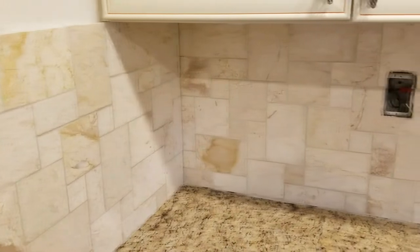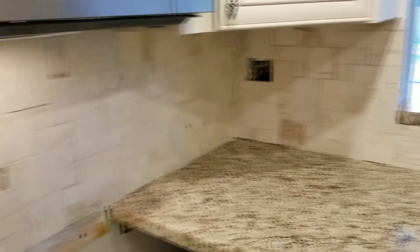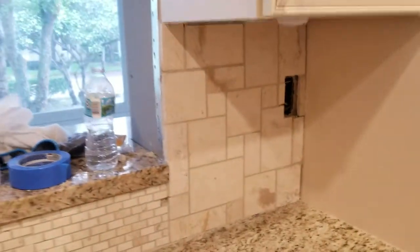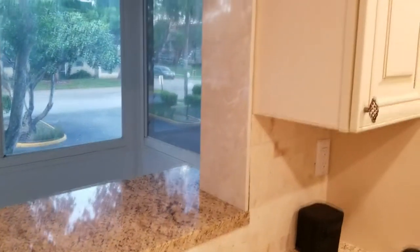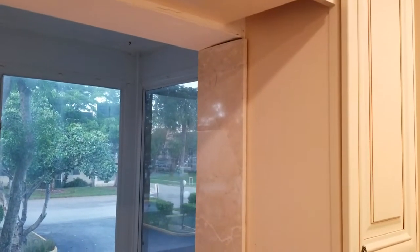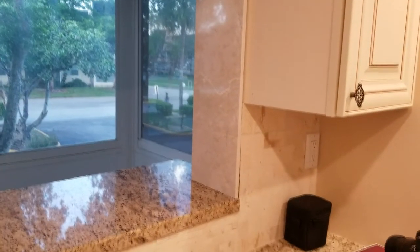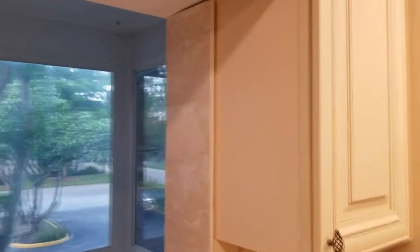Hey everybody, welcome back to the channel. This is Jeff again and today we have a special treat — a masterclass video. We're showing you how to install a kitchen backsplash stone tile mosaic made out of marble. We have a French stone pattern and also a miniature subway stone pattern, all on top of our granite counter. We'll also show you how to install side splash tile on the side of the kitchen pass-through window with large 12 by 24 marble tiles. We'll cover everything you need to know, all the techniques to use and to avoid.